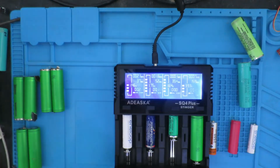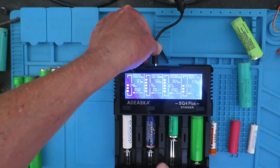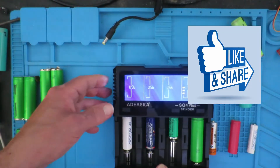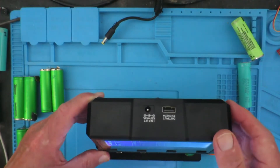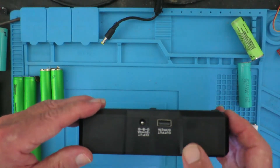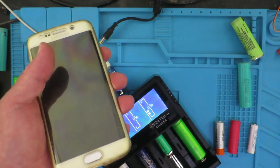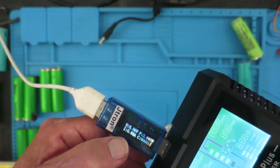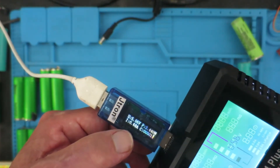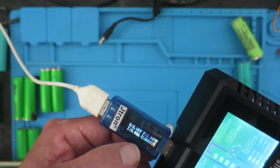One other trick the device has up its sleeve is if you remove the power, it goes into its USB power bank mode, and we have an output at five volts at up to 2.1 amps on the back there. If I now connect my phone to charge it, we can see that the voltage has dropped just very slightly to 5.06 volts and it's outputting 680 milliamperes.